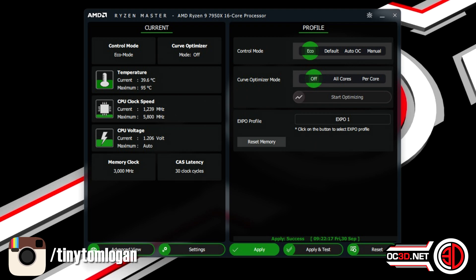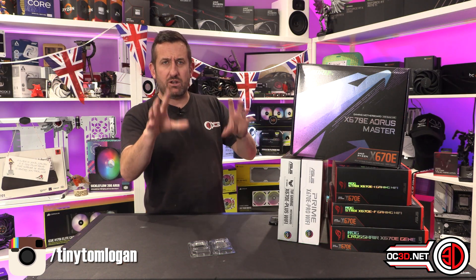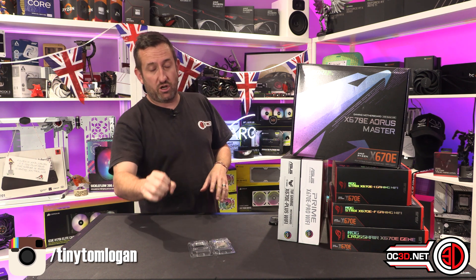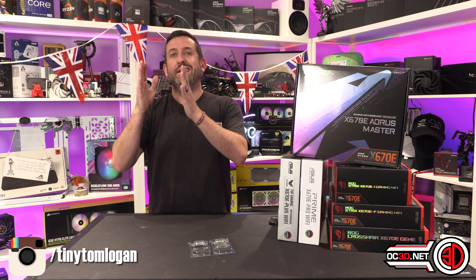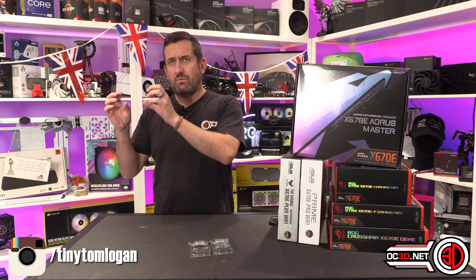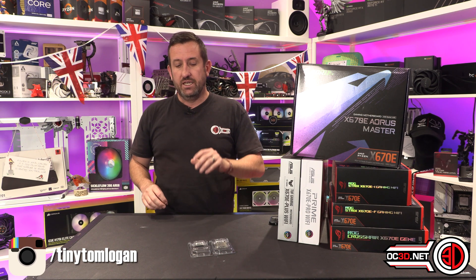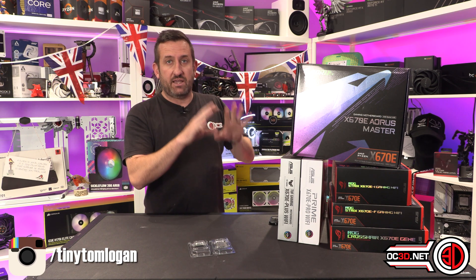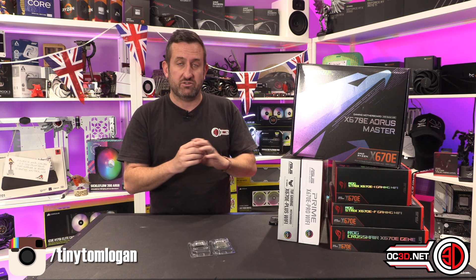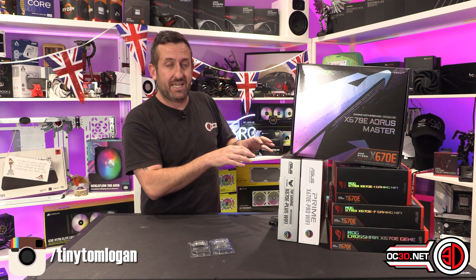I thought this was amazing for you guys but pretty bad for me, because I only produced a guide yesterday showing how to do it. In that guide I showed that for the 7900 and the 7950 you were turning it down to 105 watts from 170, and then with the 7600 and the 7700X they were going from 105 watts down to 65 watts.